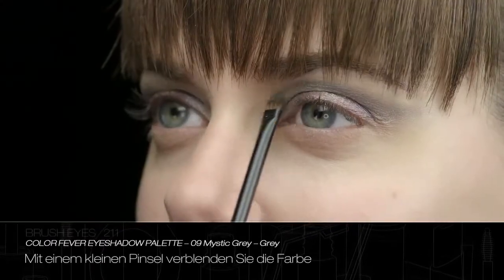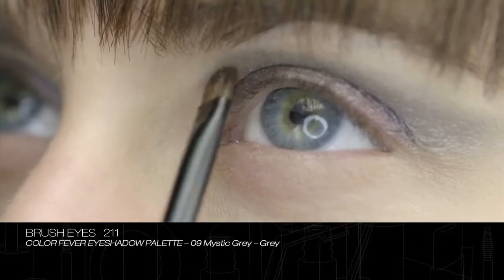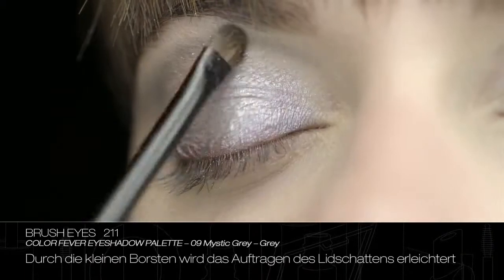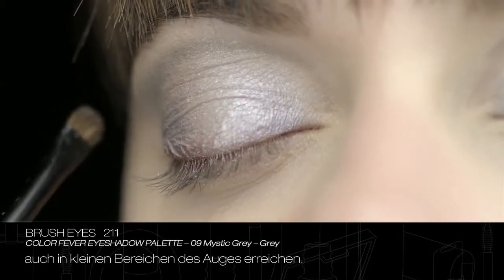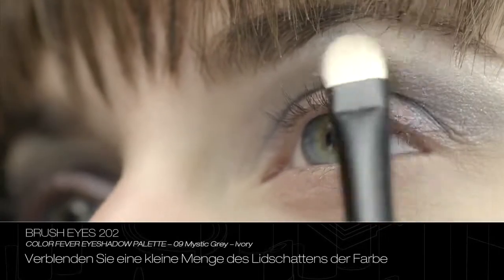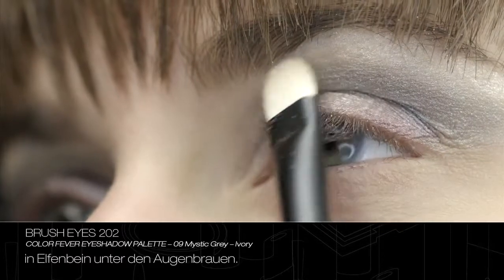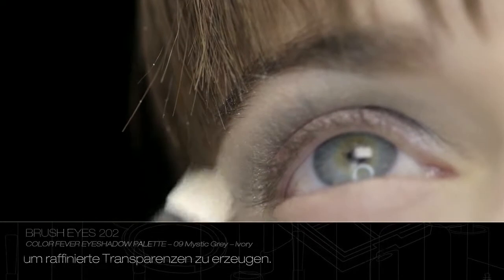With a small brush, blend the colour inwards, close to the sides of the nose. The short bristles facilitate the eyeshadow application and allow to create an accurate blending, even on the small areas of the eye. Blend a small quantity of eyeshadow ivory under the eyebrow arch. To create refined transparencies, apply the texture with a dry brush.